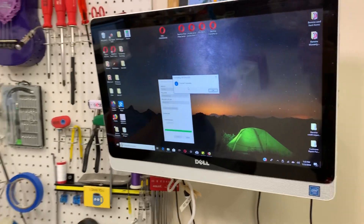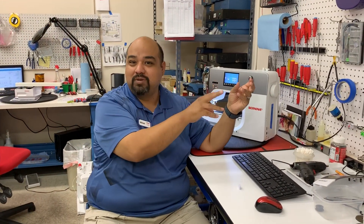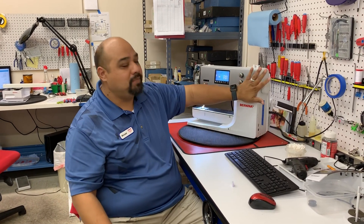That is pretty much it. Now you have a clear USB stick that you can go ahead and put your updated firmware on and update your machine. This is Mike, Tech Tuesday — we'll see you next week.